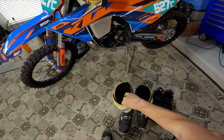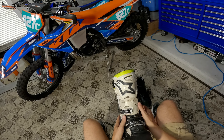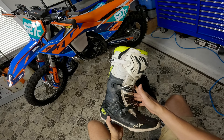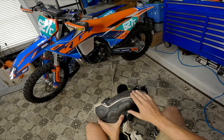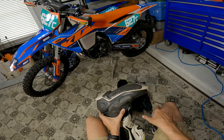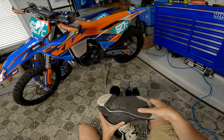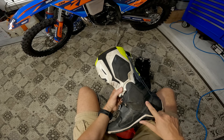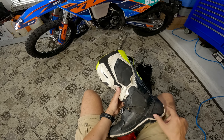Moving to my right-hand side boot — again, 200 hours, nothing broken, all good, everything works as it should. The sole is much better on this one. You can still see it tapered down a little bit from the wear from me riding on the balls of my feet, but it looks good for 200 hours.